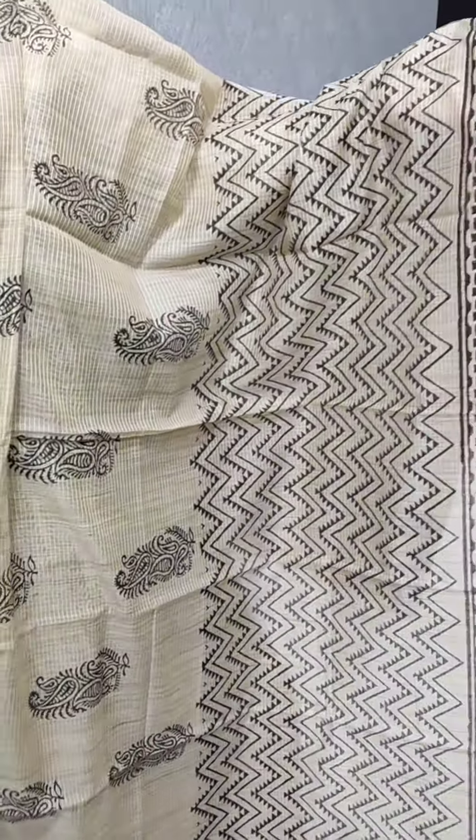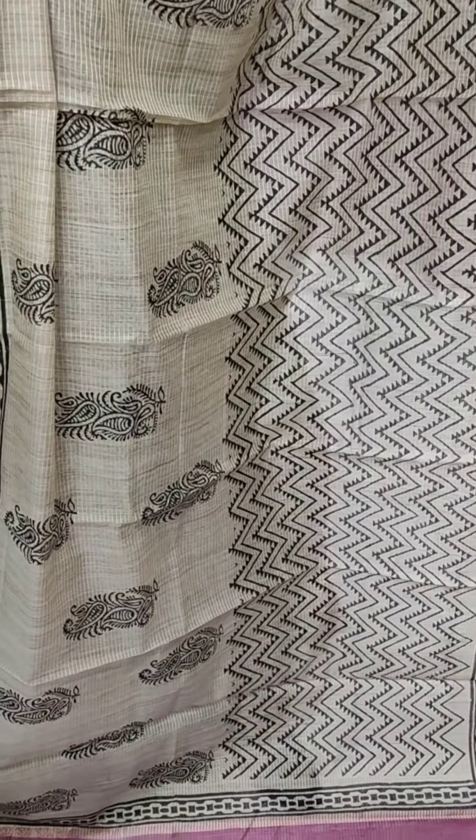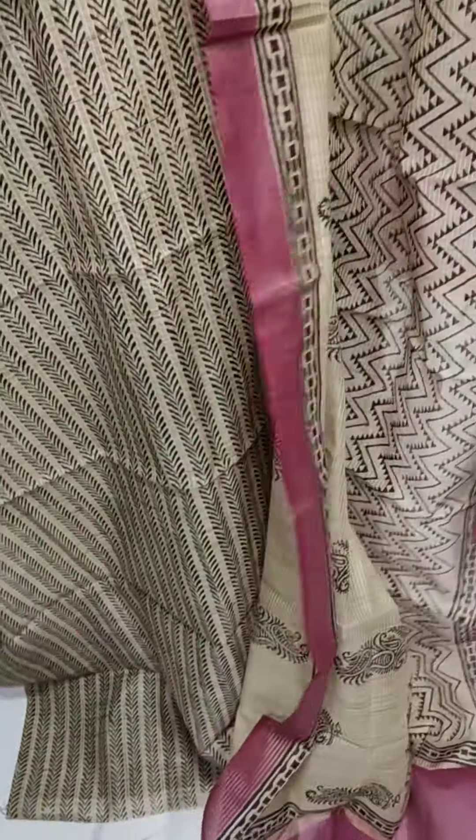In our semi-chandidi silk fabric, we have a block print. This is a brown color. We have an orange color.